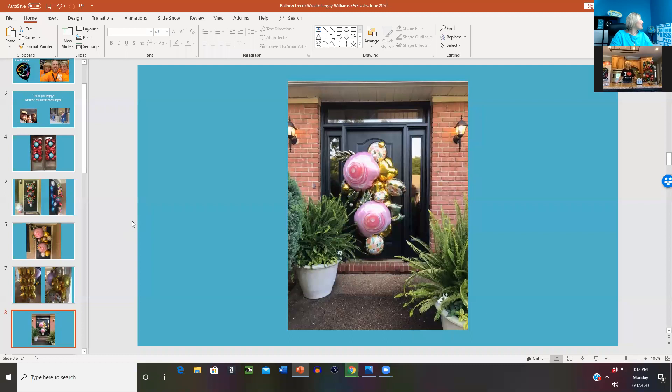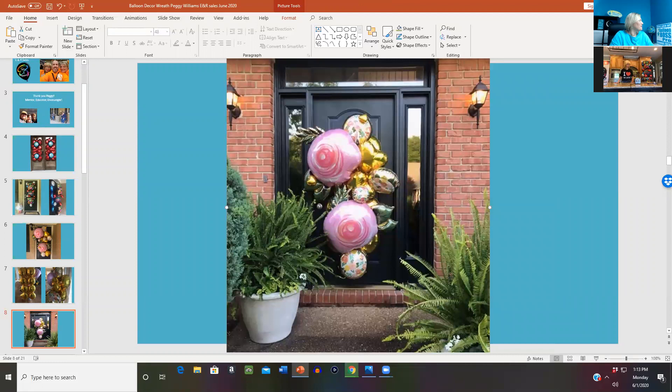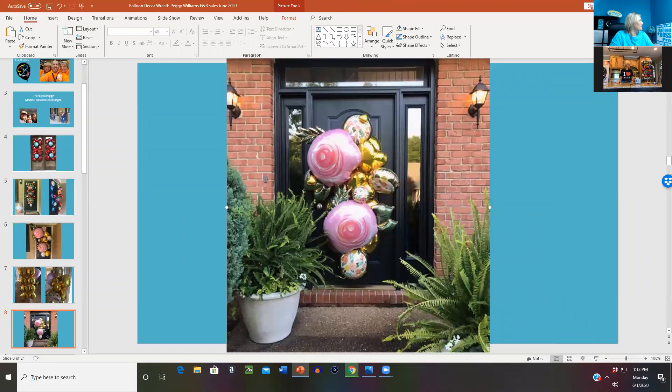I just want to add that this particular wreath is another door, another occasion, and shows some of the different price points that you have to make for your customer. Regarding storing foil balloons — when I'm finished with them, if I get them back or have occasion to test, I store them inflated. I never take the air out. That's my preference. I don't want to damage the self-sealing valve by extracting air.